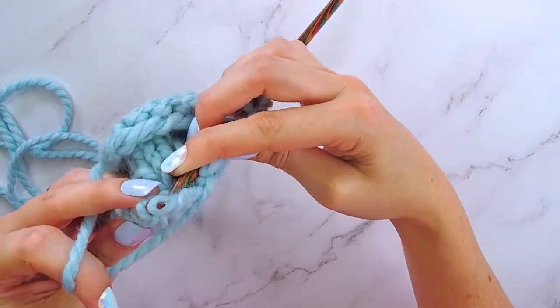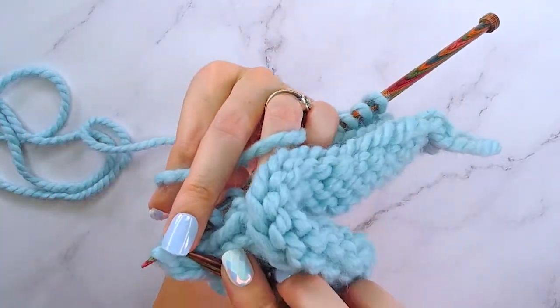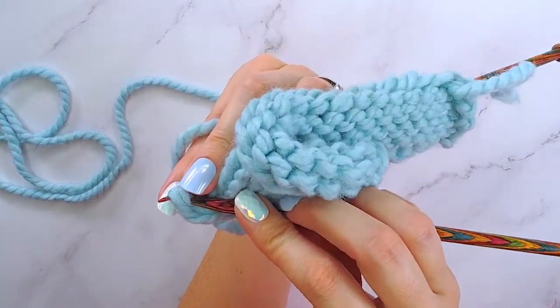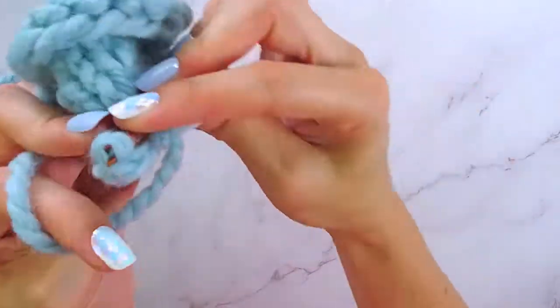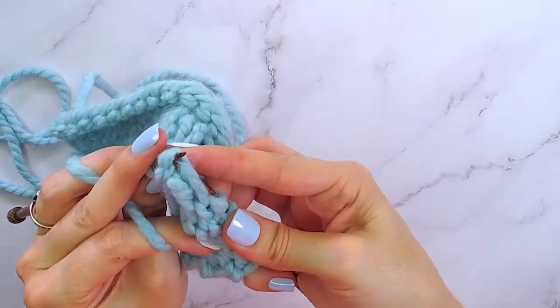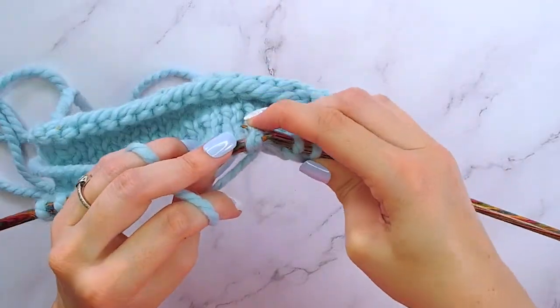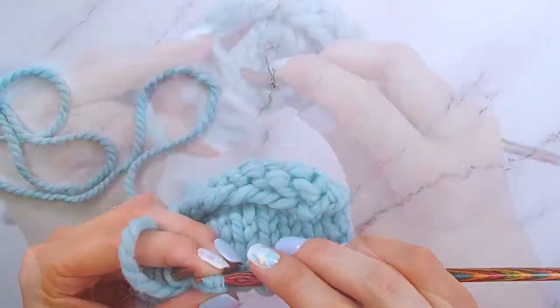Then we will also do the same for the first stitch on our left hand needle. I'm going to kind of turn my work — you can see I'm inserting through the back of the second stitch and then the first stitch, going from left to right, and then we purl those together. What this does is it creates a different lean for us.